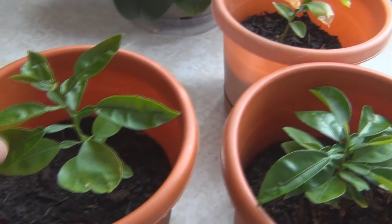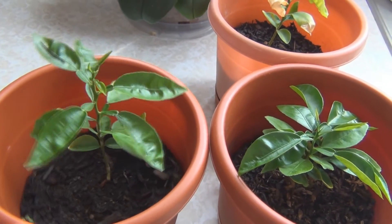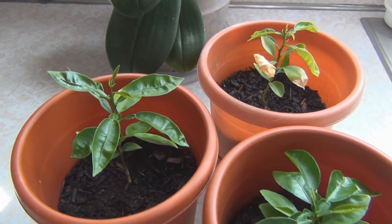I don't know, maybe in 10 years I'll be getting a grapefruit. Thanks for watching.